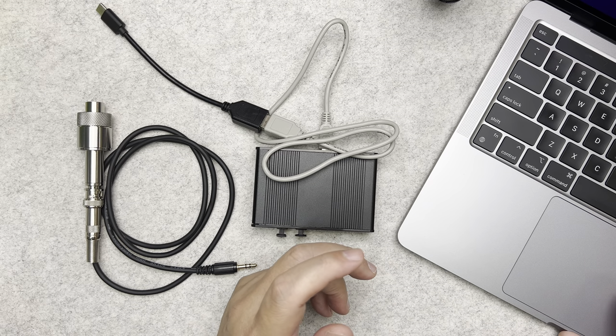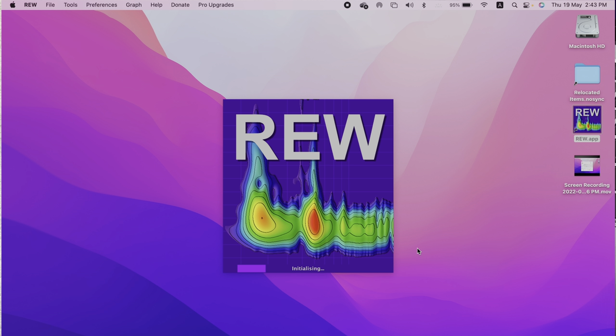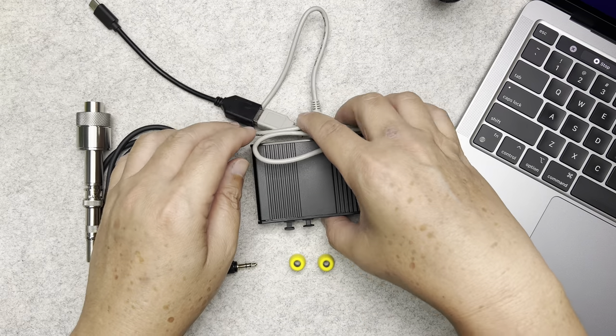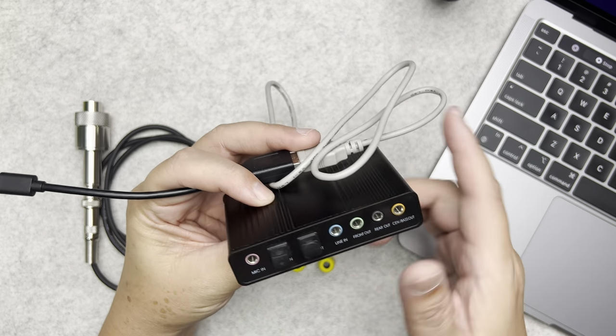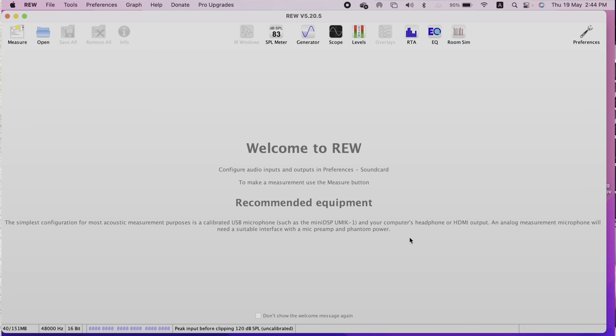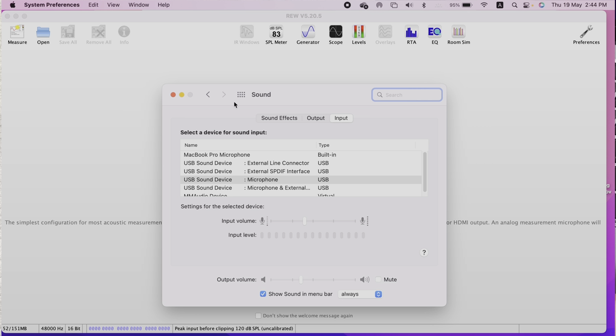First, open up REW on the computer. Then take your sound card — do not insert the microphone or the IEM into any ports yet — just connect the sound card to the computer. On the Mac, go to System Preferences, click on Sound, and you'll see it's already selected on USB Sound Device for the input. Adjust the input volume — don't leave it at max.